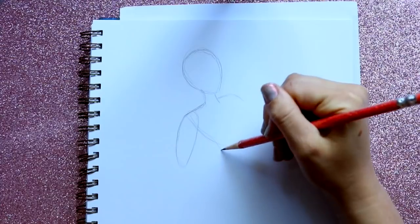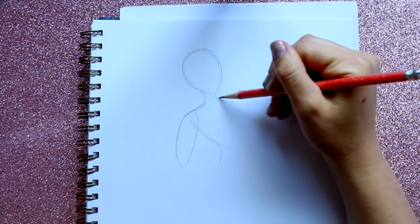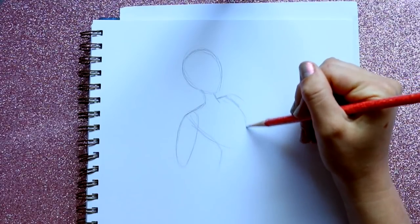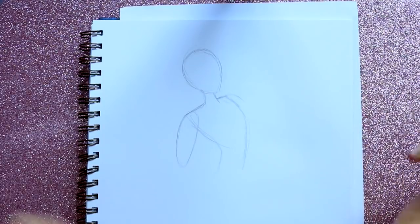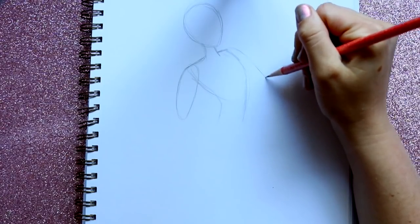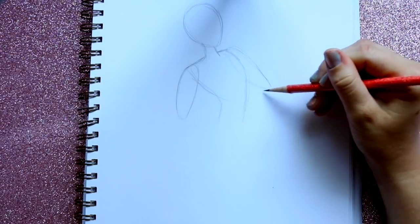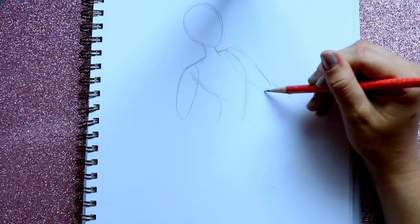Her torso is gonna go out this way and then down. Her other part of her torso is gonna start up here from this part of her shoulder, so I go off to the neck side over here just a little bit, bring this down, and bring down this side of her torso. Then this part of her arm is just gonna be going outwards, and I'm gonna draw through her torso, then bring down her forearm building up off of this section we just created.